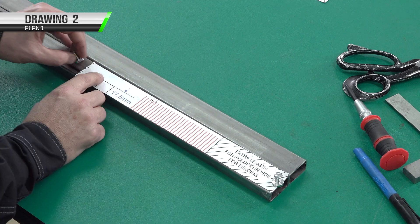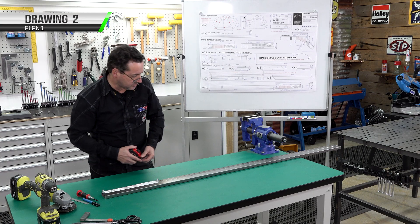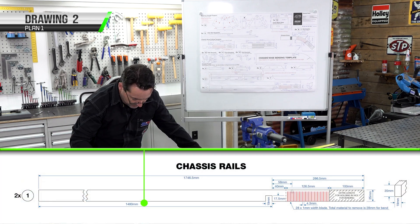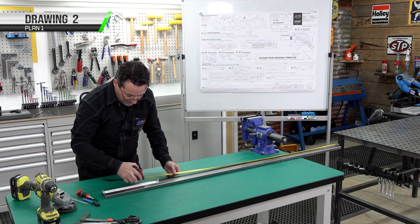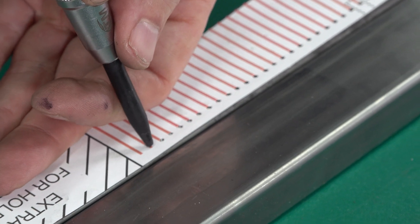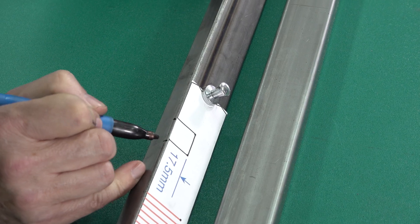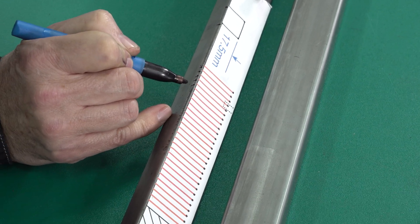Simply apply the template with magnets. Now we've got our template in position, we just need to double check our measurement, starting at the datum point — 1480mm to this face for the notch out of the crossmember. We're going to use a spring center punch, center punching each of our end points for our cuts all the way along, including our lobster back. We can also mark the top face with our texta — every single one.